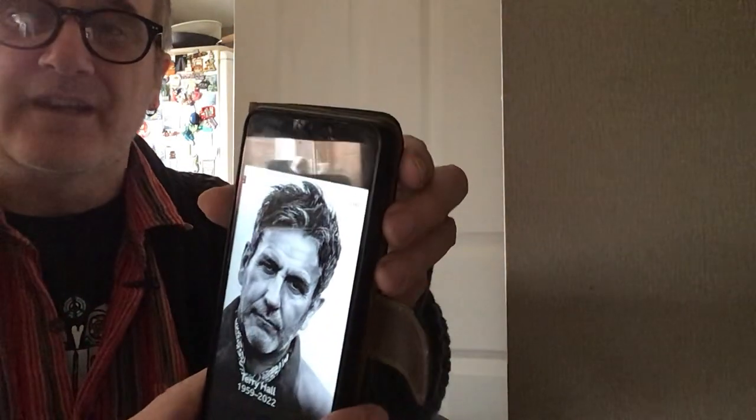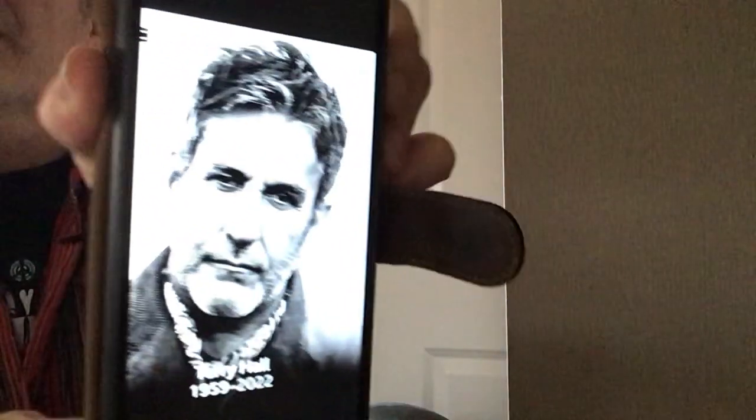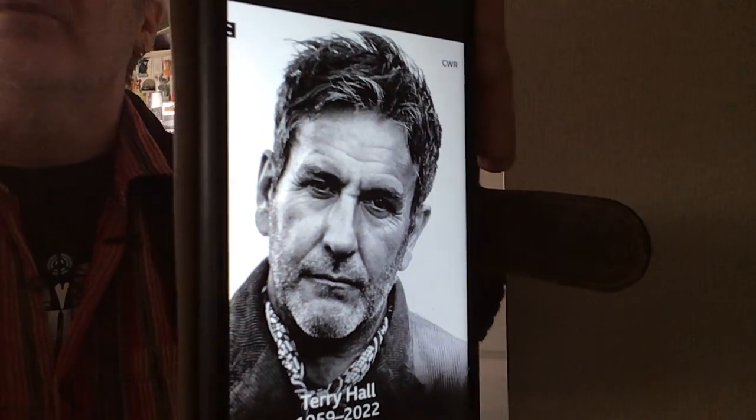I want to show you a picture that I've done over the past few days, whereby it's a portrait. I was actually looking on the internet the other day, and this picture came up. It's a picture of a fellow called Terry Hall, who was the lead singer of a group called The Specials.